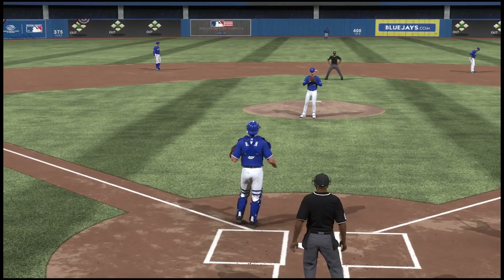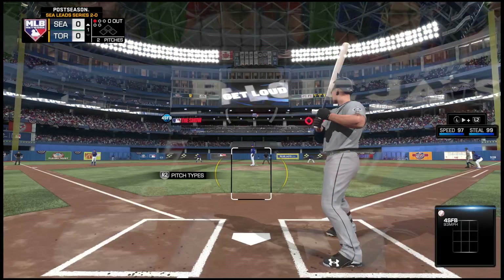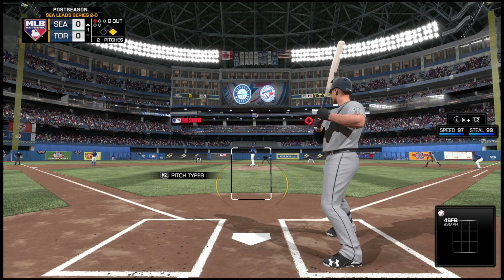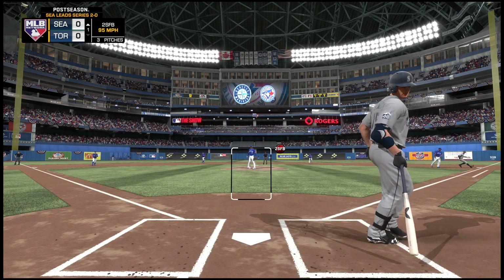Let's take a peek at our umpiring crew in this one — behind the plate is Clyde Washington. Clyde's known for that low strike, man, sometimes maybe even a tad bit low on the knees. But as a hitter, if you know what he's gonna call it's okay — you can respect that, just be consistent, Clyde, that's all.